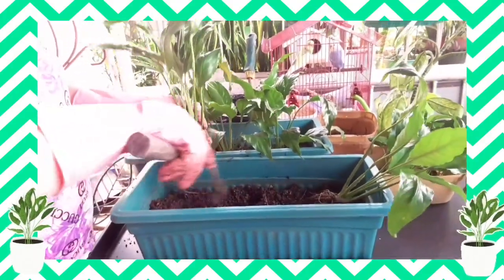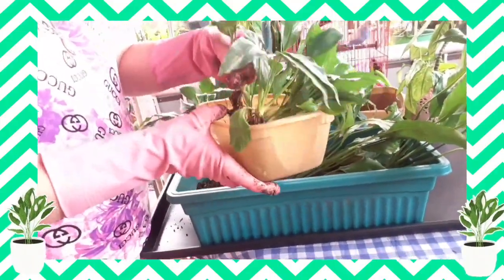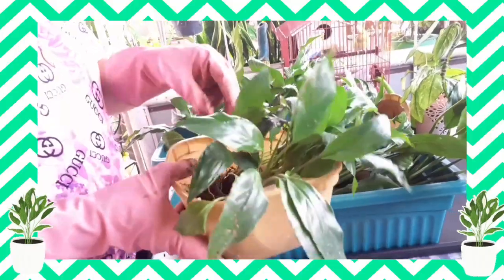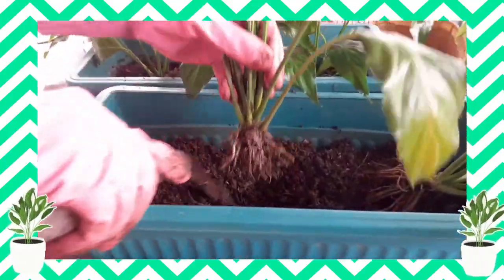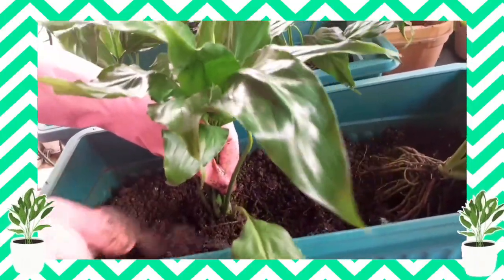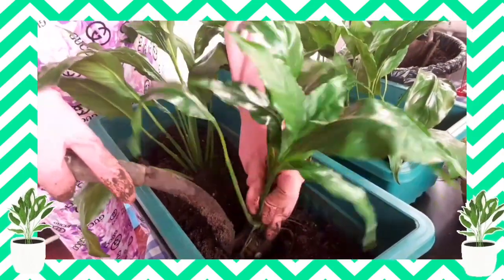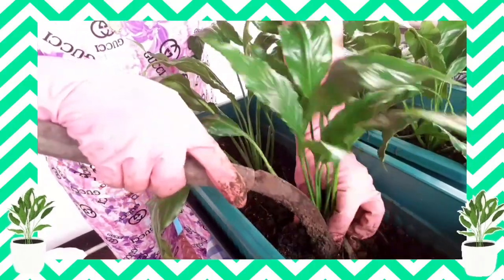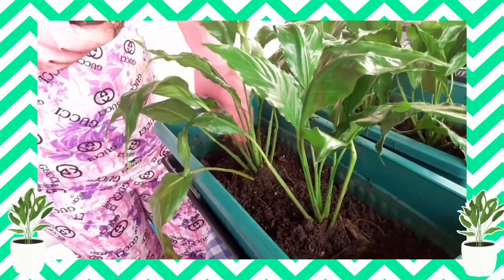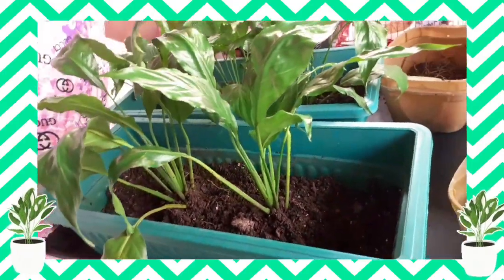This one, only two here. And then I have also this small one — I don't know if this is another variety because they're very very small. So I will just mix them here in the middle. Okay and then I will add in the soil.